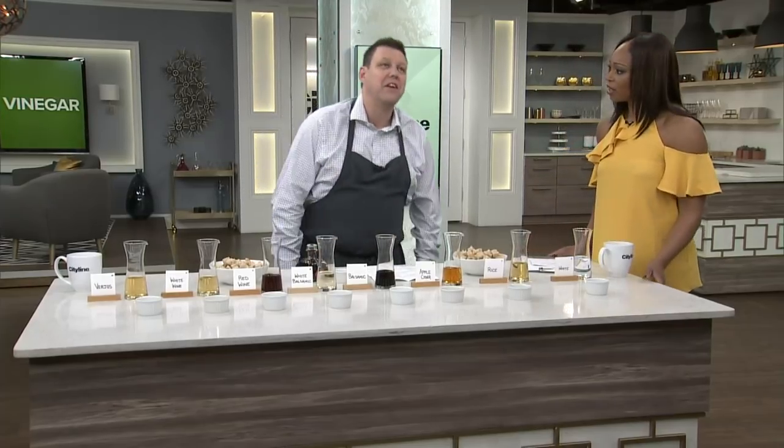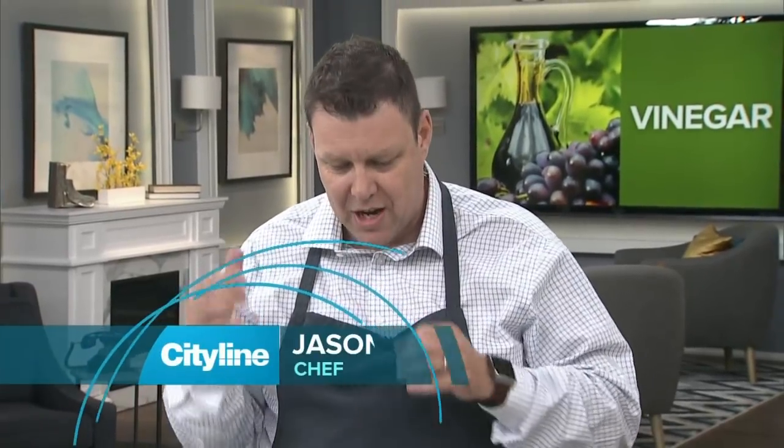Whether white wine vinegar or red wine vinegar, not all vinegars are created equal. Taking us on a tasting tour, we've got Chef Jason Parsons with us. There's just so many vinegars out there — it can get really confusing, a little overwhelming. What is the difference between all these vinegars? Where should you use them? There's tons and tons out there, and when you're standing in the aisle you just don't know. So let's go through some of the basics, and this might help you navigate that aisle.